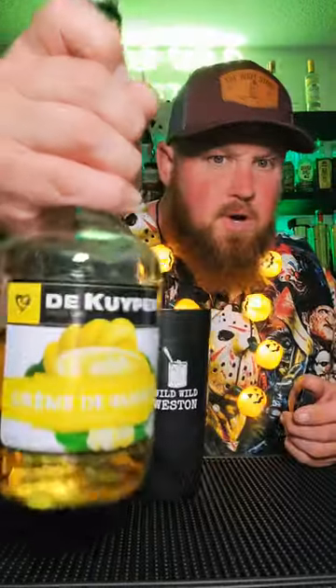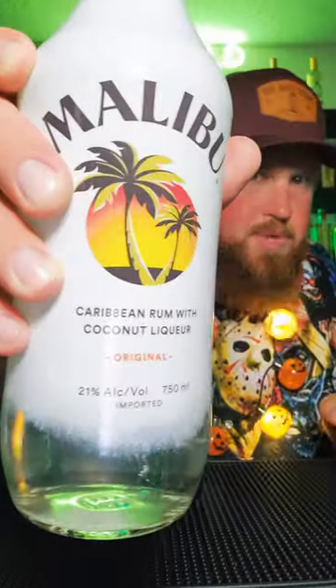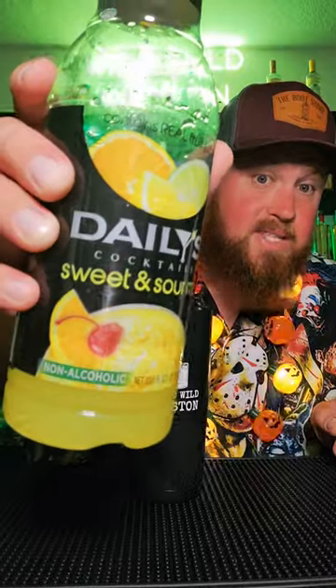Get you a mixture with some ice in it. Start with some banana liqueur — I'm using crème de banana — and then get you some coconut rum. Today we're using Malibu. Next we'll need some melon liqueur; I'll be using Midori. And last we need a splash of sweet and sour.